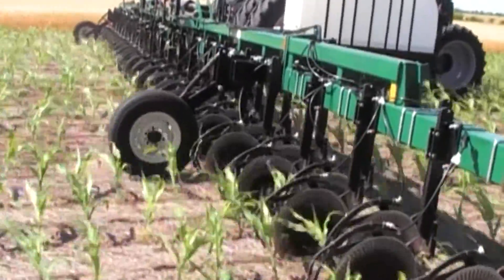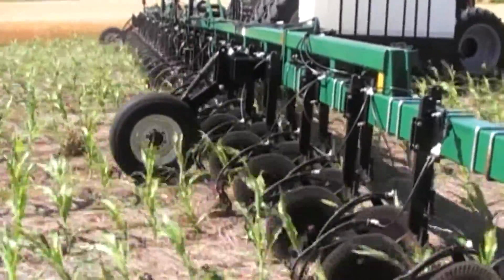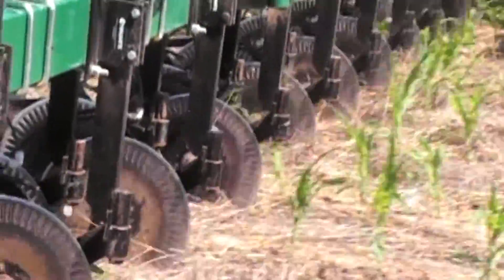The Hawkins Coulter Enforcer is ideal for use in standing alfalfa, ridge till, and no-till crops.